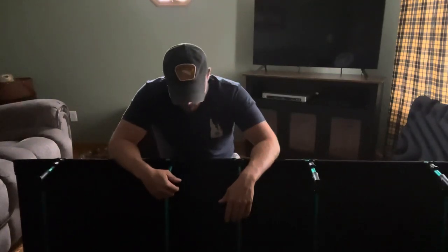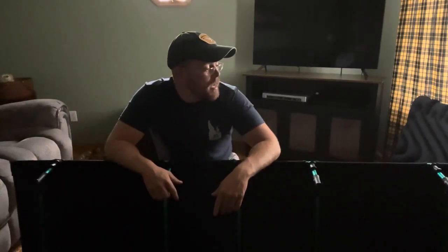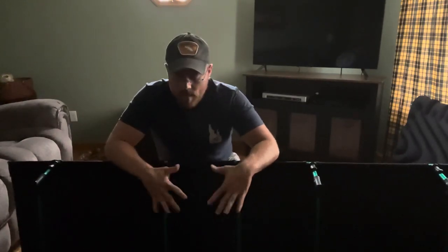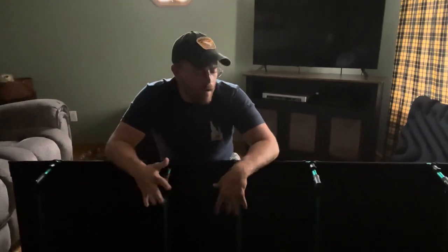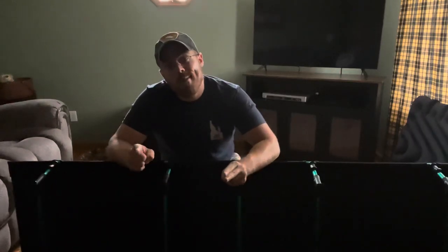I'm going to rate this as a good buy as of right now - initial thoughts: good buy. I'll do a full good buy rating once we actually get out in the field and test it out for a few nights. We're going camping about three nights up in northern Pennsylvania to check out the elk - the rut will be in then. Stay tuned for that review and I'll catch you all in the woods.